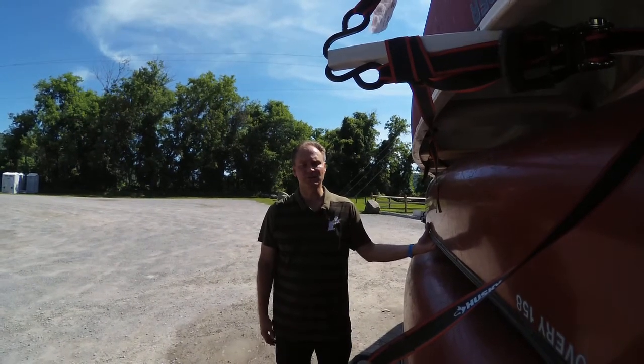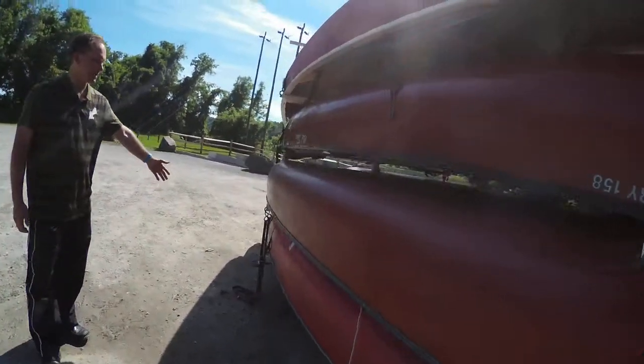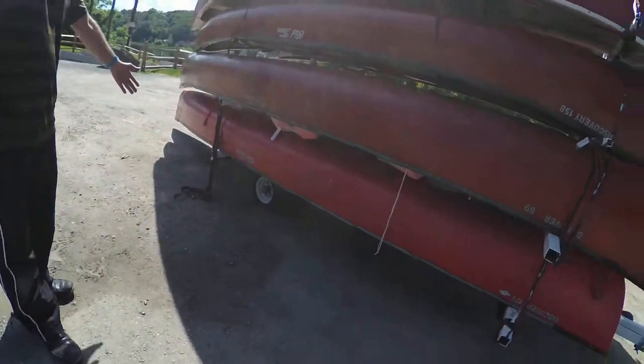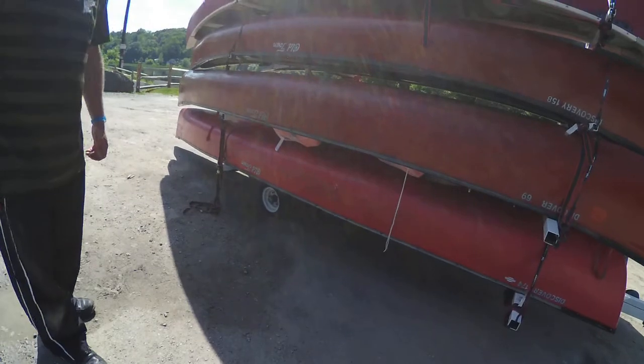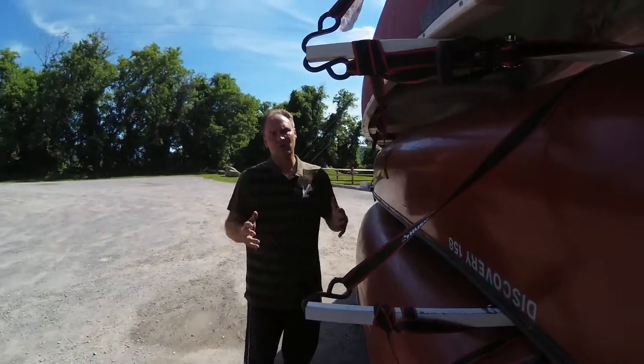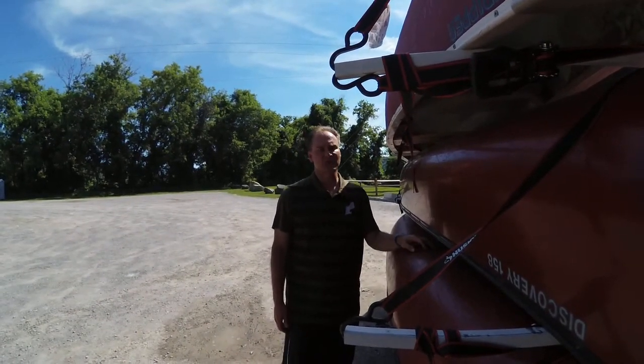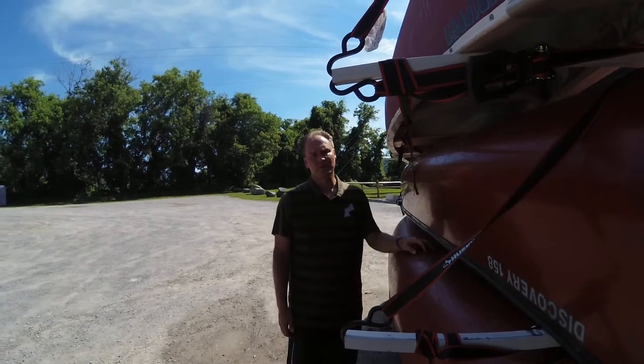The first thing I'm going to talk about is loading on this particular trailer. If you look, the wheel is way here in the back, only just a couple feet away from the end of the trailer. So because of that, if we center the canoes on the trailer, there's going to be an incredible amount of weight on the tug. So I've done quite a few things to help balance out the canoe carrier.